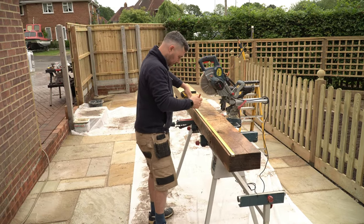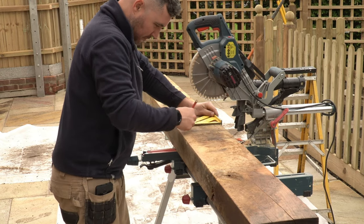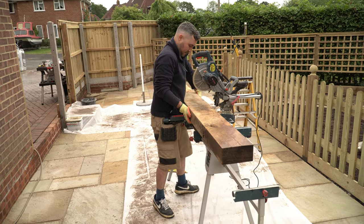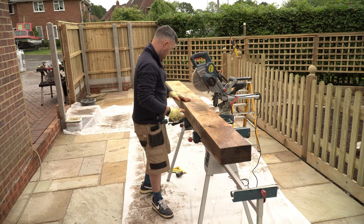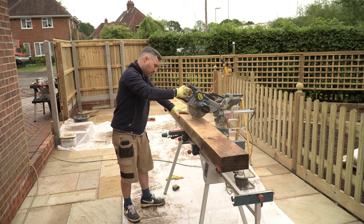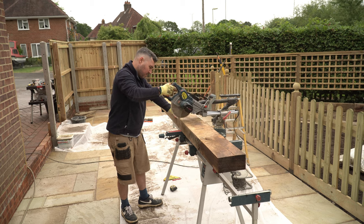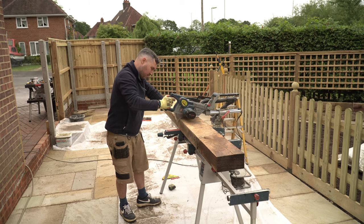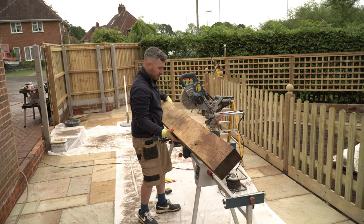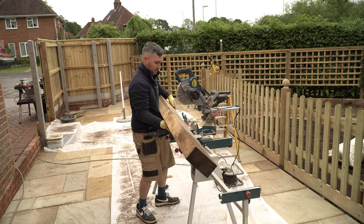To cut this oak you're going to need something serious. A hand saw just isn't going to cut it, so you'll need either a circular saw or a chop saw. You can use a chainsaw but it's going to give you a much rougher cut. My chop saw blade wasn't quite long enough to cut all the way through the sleeper, so I had to flip it over and cut through the rest from the opposite side. It took a bit of extra time but it did give me a much nicer cut on the ends.